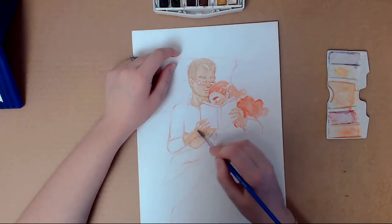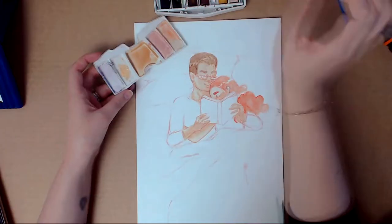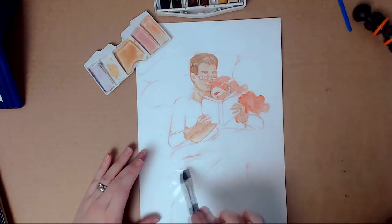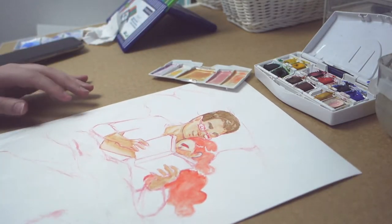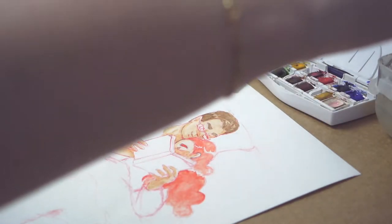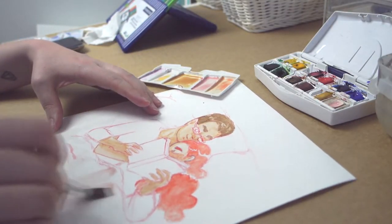One particularly hard thing for me in watercolor is skin color. I feel like I didn't really get down the skin color in this one either. I remember that was the problem with last Valentine's Day drawing as well — I don't know what it is about mixing skin tone colors. It's so hard when you don't have a ready color for that.